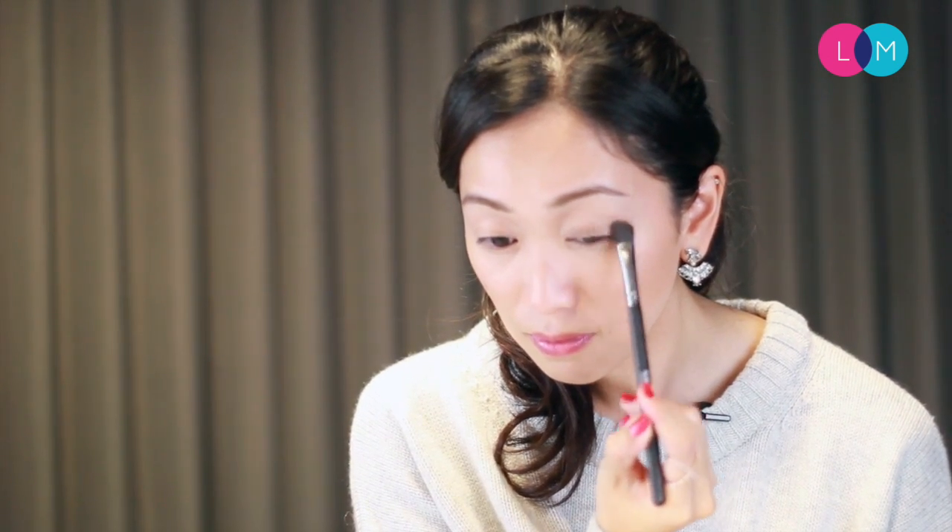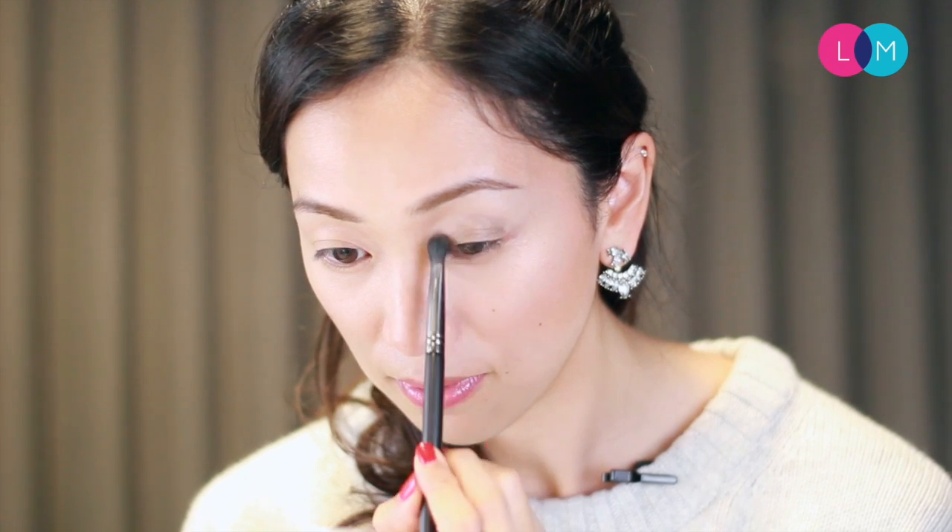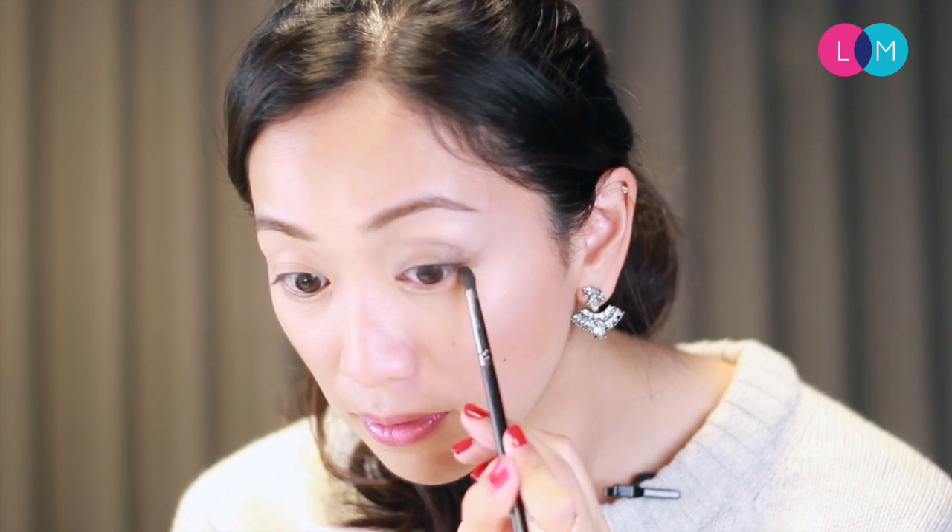First I'm going to take a nice fluffy brush and apply a light color across the eye area. Next I'm going to go in with a slightly darker color and cover just the eyelid area. I'm trying to create a gradient effect, so after this I'm going to go in with an even darker color, working it really close to the lash line in the upper and lower corners.